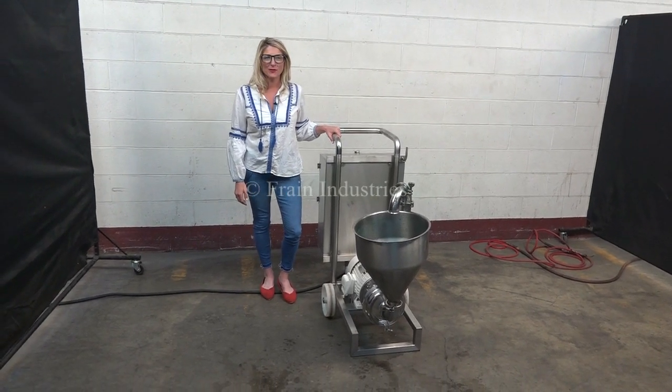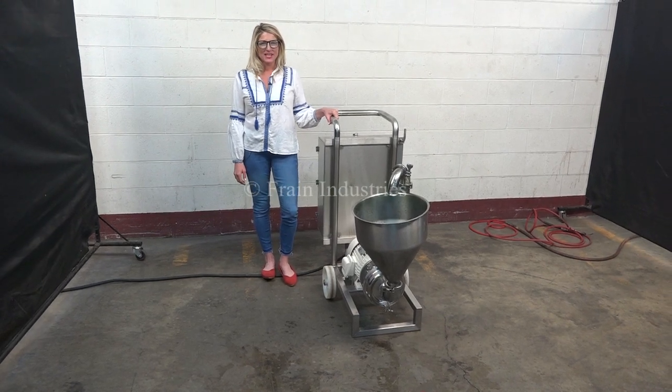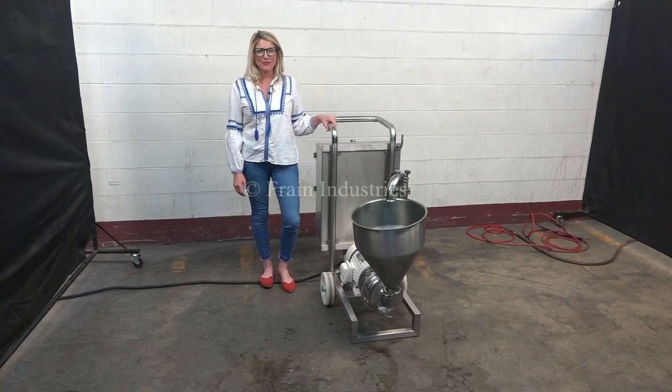Hi, I'm Katie with The Frame Group. Today we're cycling your Fristam positive displacement pump. We recommend doing the manual in its entirety before powering up the machine.